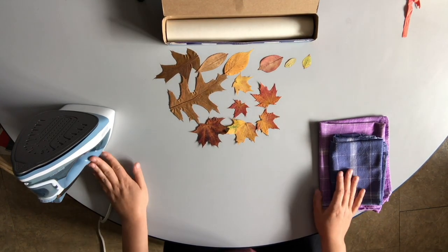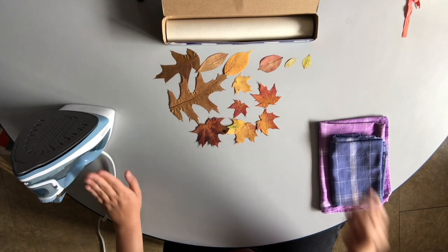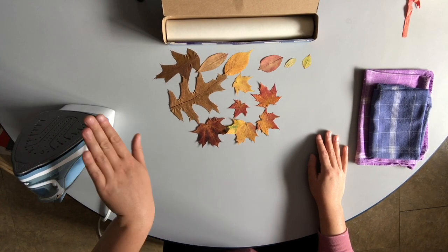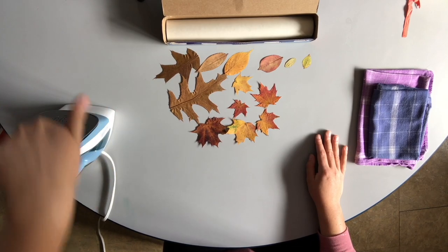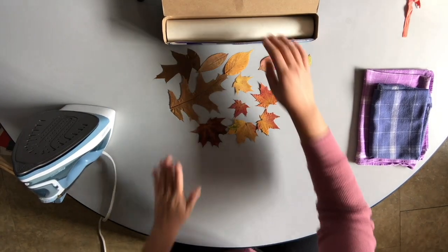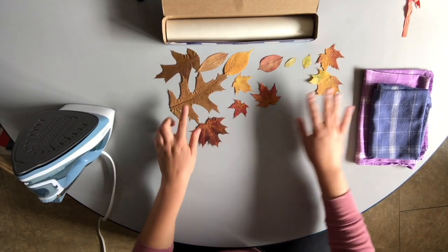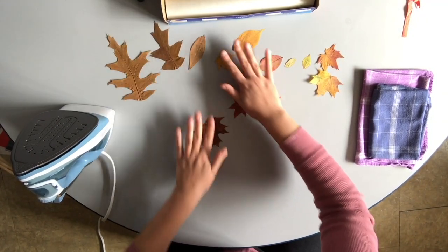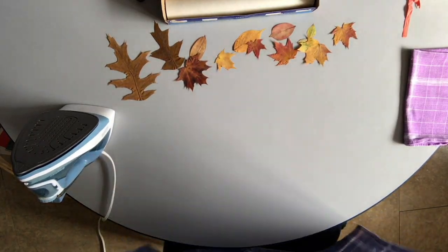Make sure you have an adult's permission to use the iron and adult supervision while you're using it. It's on its lowest setting so it's not super hot, but irons are always much hotter than anything you'd want to touch, so you're never going to touch the hot surface. The way this project works is we're sealing our leaves inside the wax paper, and in order to do that we need to iron the paper. So I'm going to put a towel down to protect my table.